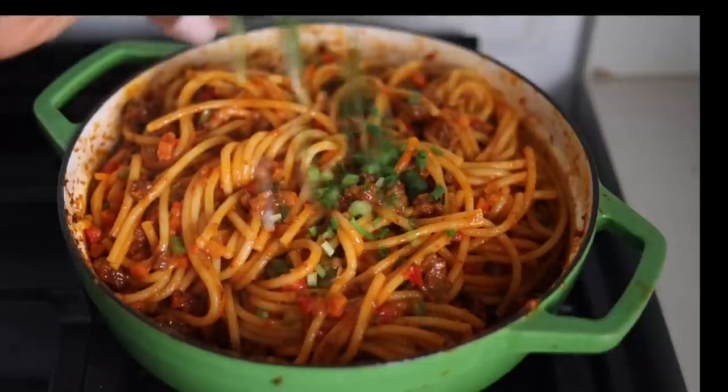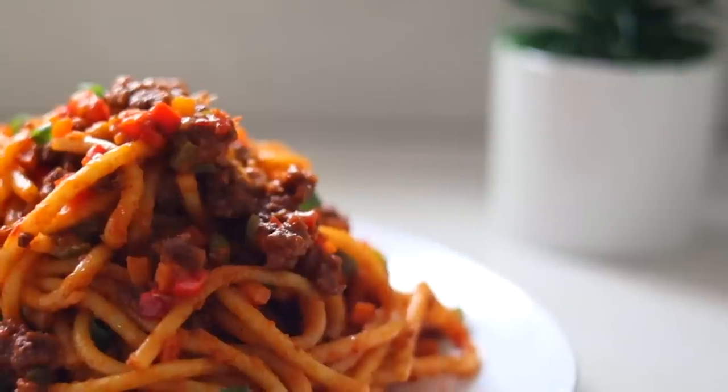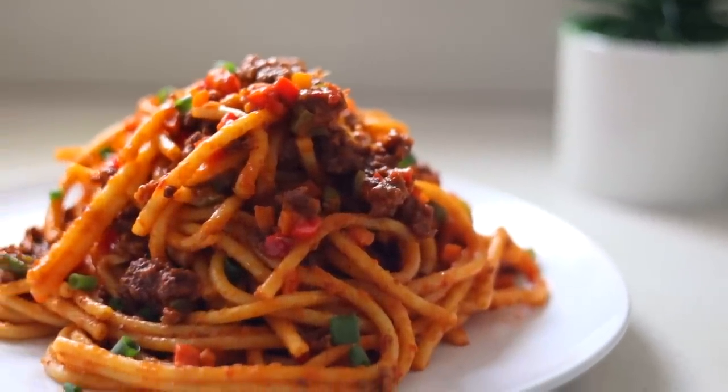The finishing touch to this dish is adding some spring onions — it takes it to another level. Dish your pasta and enjoy. I hope you guys try this recipe. If you do, tag me on social media and I will repost it.